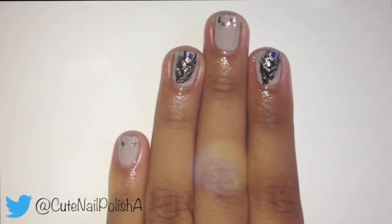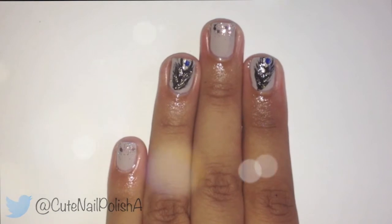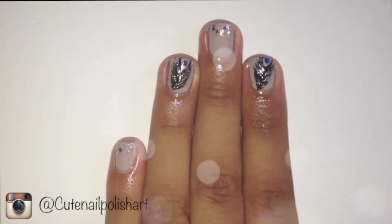And you are done with your elegant simple peacock nails. I love how easy and sparkly this design is and I hope you guys give it a go. If you do, please share with me on Twitter and Instagram. Thank you for watching and I'll see you guys later. Bye!